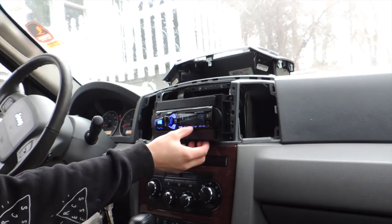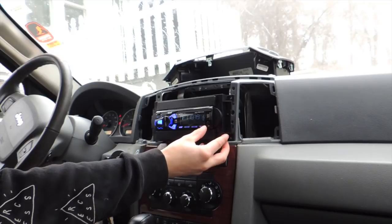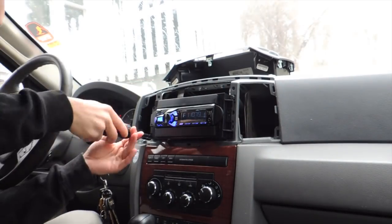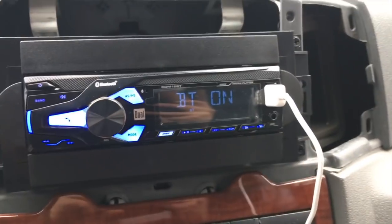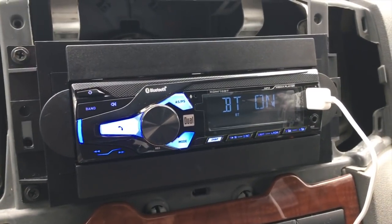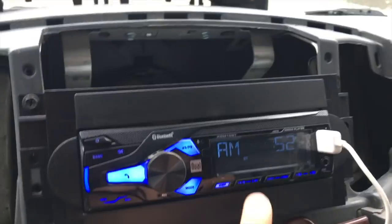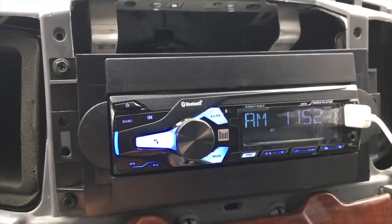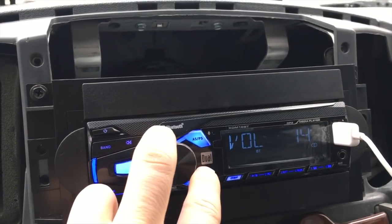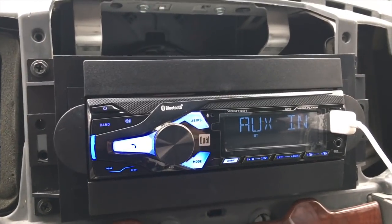We're going to go ahead and screw this in and set it in place. So we got the unit in, got the Bluetooth hooked up. The password was 1234 — that was pretty easy. It paired and seems to play pretty well. If you want to change the clock, just hit display and hold it down, and then you can go through that. So we've got mode — go through your different channels.